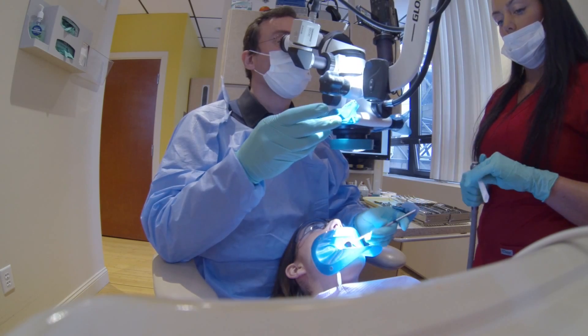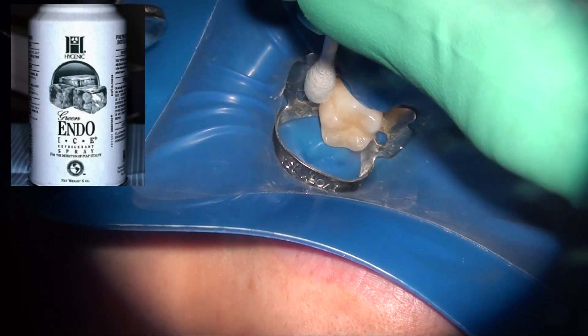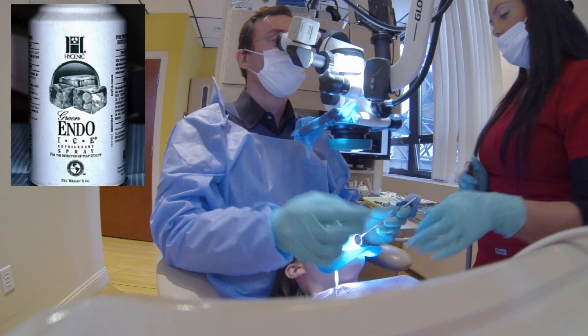You always have to make sure that you're working on the right tooth. After doing that, we do an endo ice test before we get started. The purpose of the endo ice test is to confirm our anesthesia — we expect that the patient is not feeling anything.